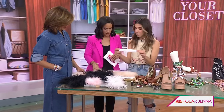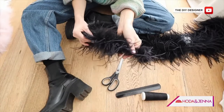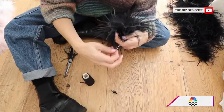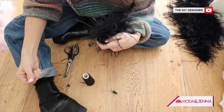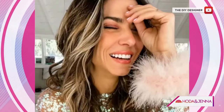All you need is a plain slap bracelet and some feather trim — whatever style you want is entirely up to you. I really recommend doing it double. I'm cutting the feather trim and using a needle and thread. The reason I don't recommend glue is that glue can dry a little stiff. You can slap it onto a blazer, a long sleeve shirt, anything you want, and it's entirely temporary.